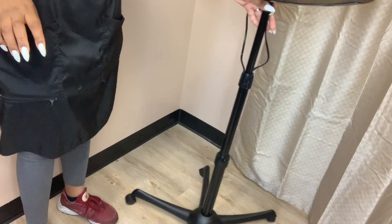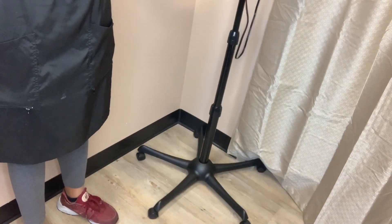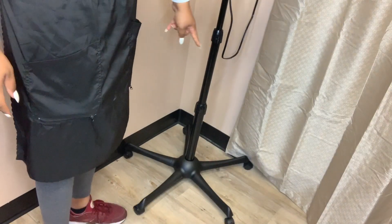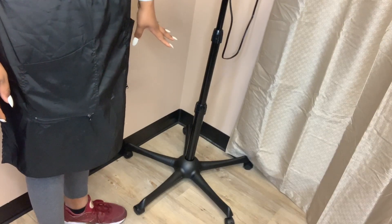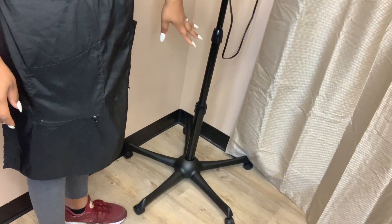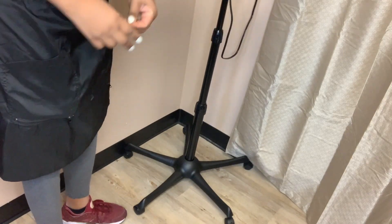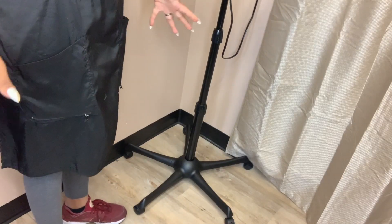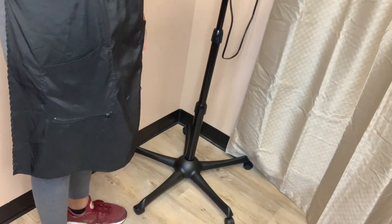You can wheel it anywhere you need it to be — it goes everywhere you want it set up. One thing to note: with the rollers at the bottom, if you detach them it causes the actual dryer to be unstable. So don't do like I did and remove those rollers thinking you're going to get something that can be tucked underneath the chair — it's not going to happen.